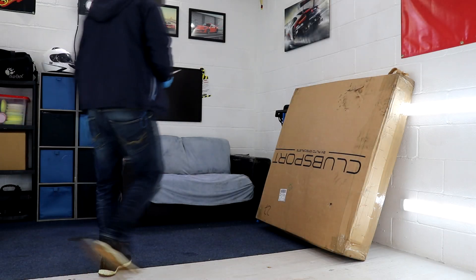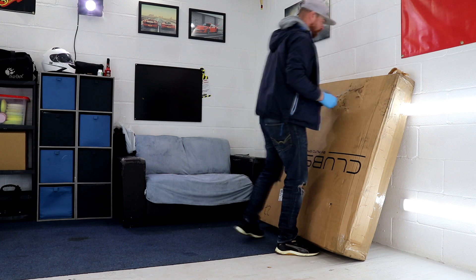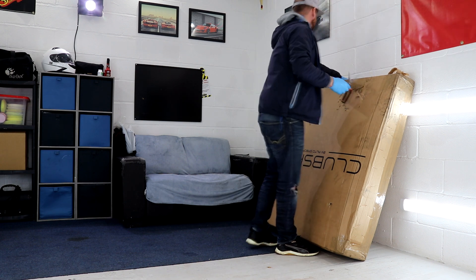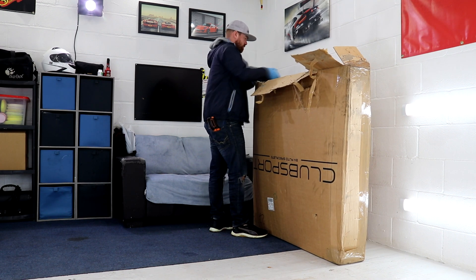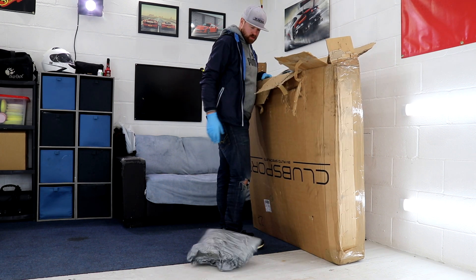Hey guys, Joe here at JP Details and today we'll be fitting a roll cage to the Focus RS. If you've paid any attention to the channel over the past six months then you should have noticed that I do like to take the Focus out on track.